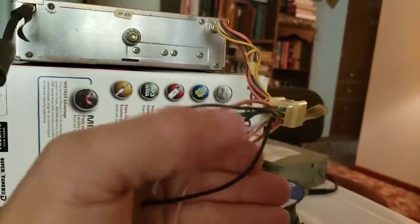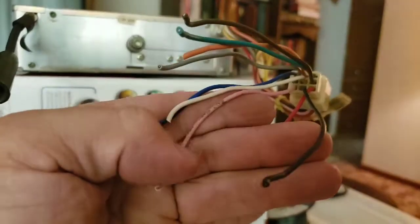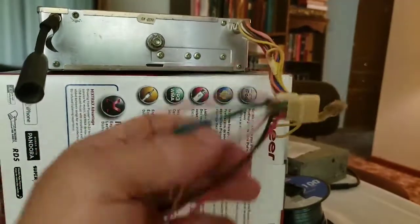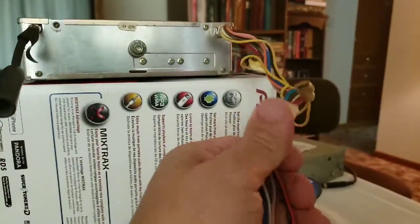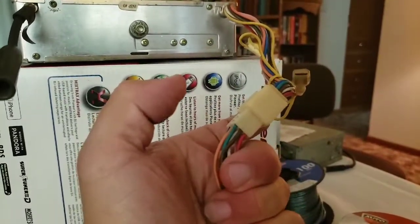But what was nice was you could actually wire it up and plug it in later because this thing will come apart.